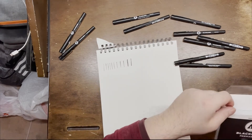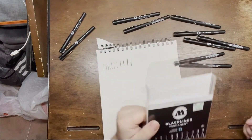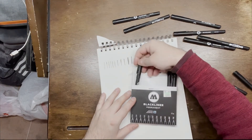So there you go guys — these are all the markers. I think these are Molotov markers — see, Molotov markers. There might be a thicker one but I don't know. This is what I'm going to outline with — all of these.